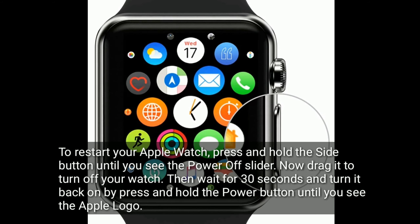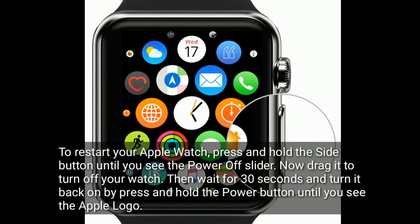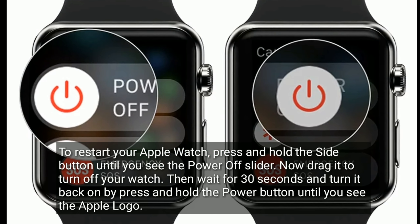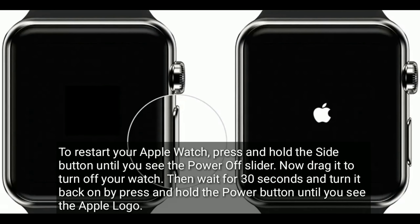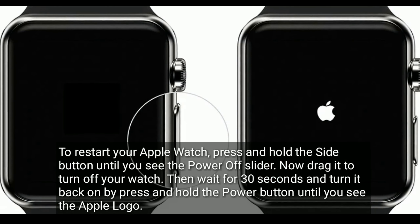To restart your Apple Watch, press and hold the side button until you see the power off slider, then drag it to turn off your watch. Wait for 30 seconds and turn it back on by pressing and holding the power button until you see the Apple logo.